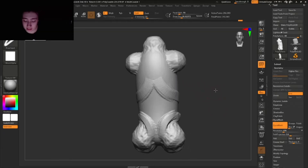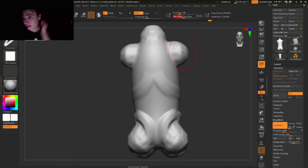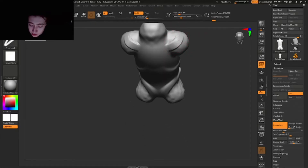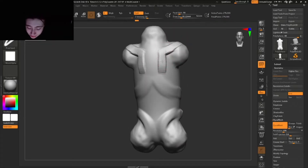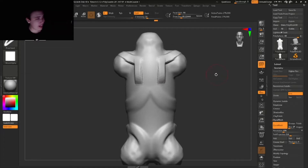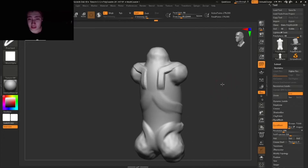Let's continue with the muscle groups. I'm gonna smooth this out real quick. Then the first thing we're gonna do is add the overall shape of the scapula — from the shoulder going backwards like this, adding this L-shape right here. Super important guys, really make sure you add this shape because it's gonna bring your sculpture to a deeper understanding.